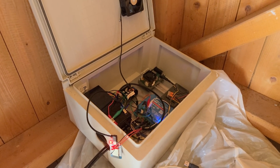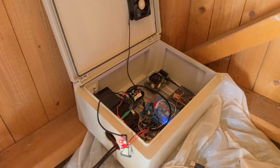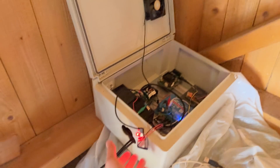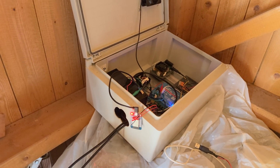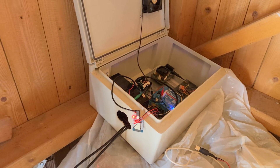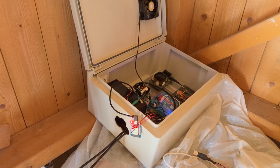As soon as we have enough battery it will actually start the output and the miner will start running. I also have this little dongle here which is an ESP32 that I use to track the MPPT tracker. Now I need to upgrade everything.